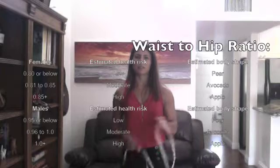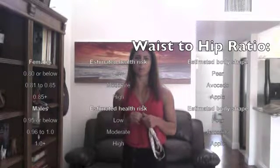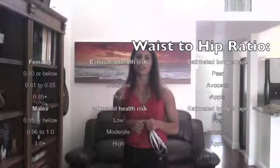Then you take your waist to hip ratio — your waist number divided by the hip number — to get that ratio. For men, they are considered healthier if that ratio is less than 1.0, whereas for women it's healthier if that ratio is less than 0.8. I encourage you to find yours and see where you stand, and over time see how these numbers change.